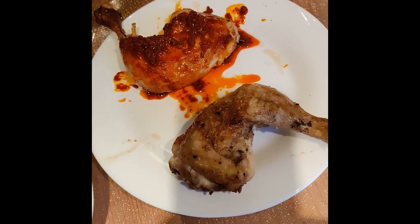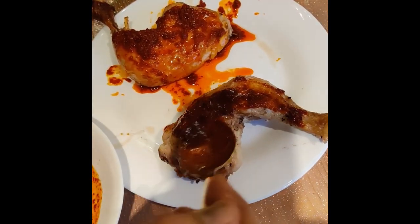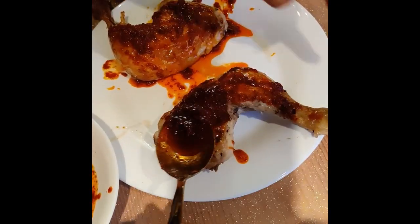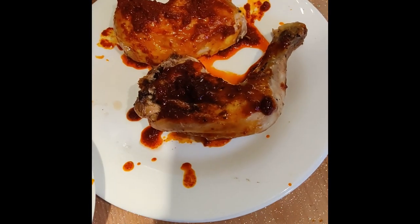So now we are rubbing the Gazebo sauce on the chicken, and the Piri Piri sauce on the other chicken. Looks very yummy.